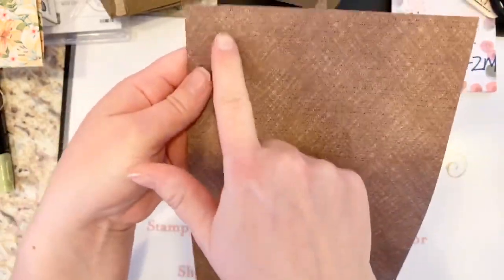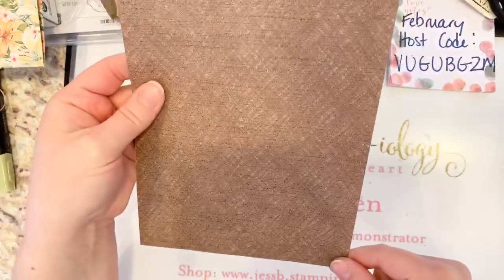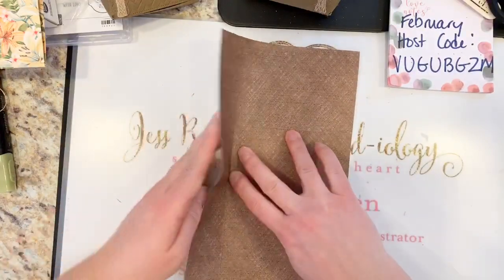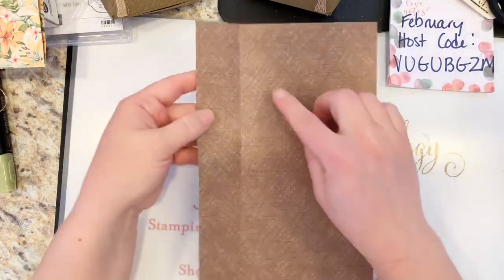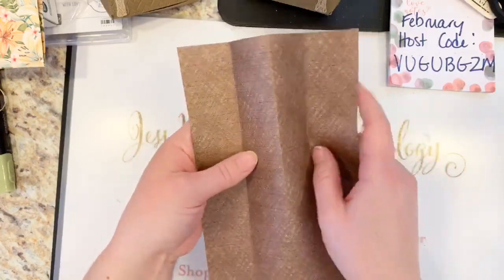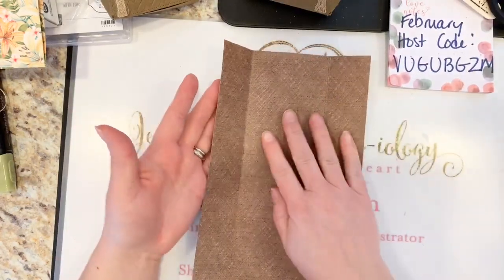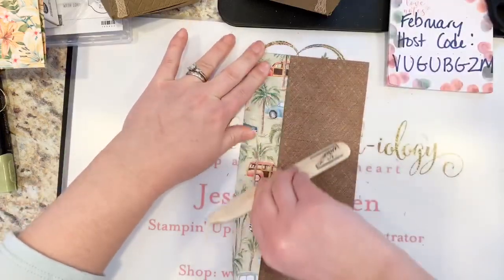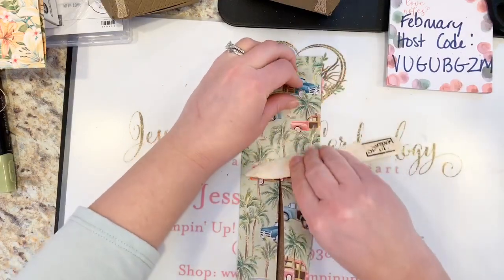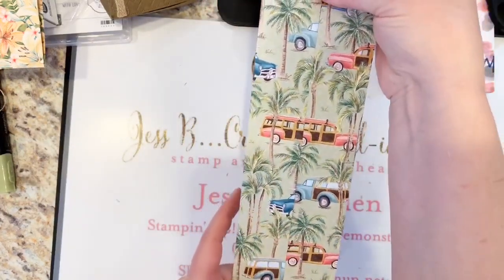Use your bone folder — these should meet in the middle if you scored correctly. Paper to paper, no gaps right up the center. You're going to fold that in on whatever pattern you want on the outside. The trick with a directional pattern like this is you want to work upside down, because when you fold it finished you want to be able to see your trucks or cars right side up.